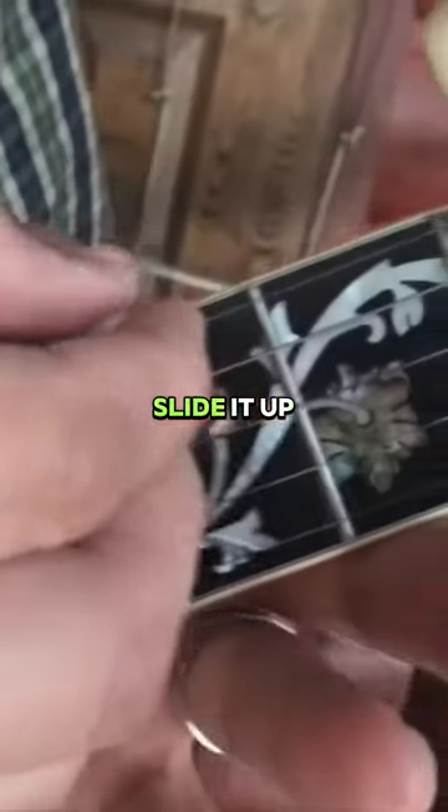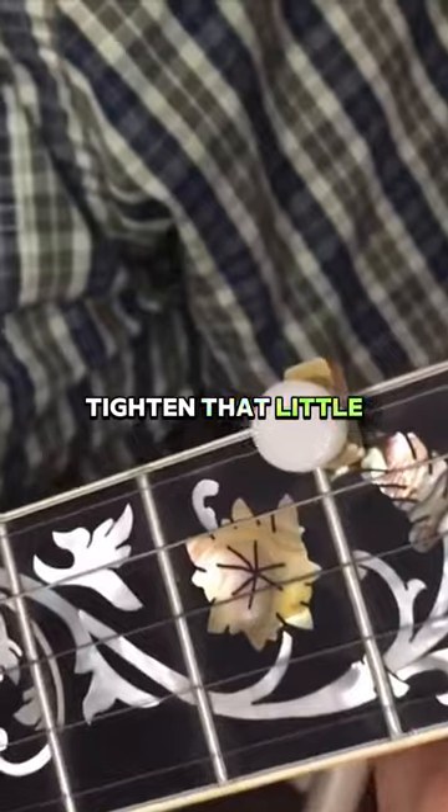Simply put it on the string down here, slide it up to where you want it to hold the string, and you just tighten that little set screw.